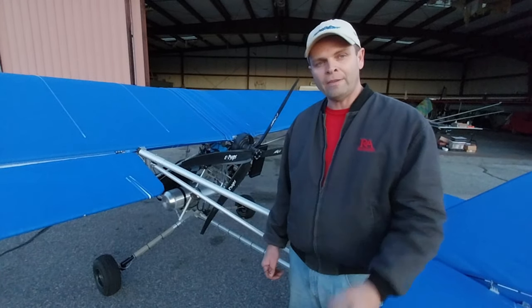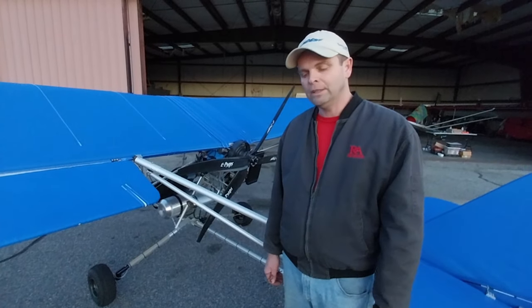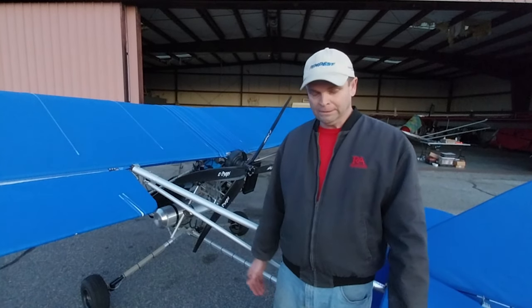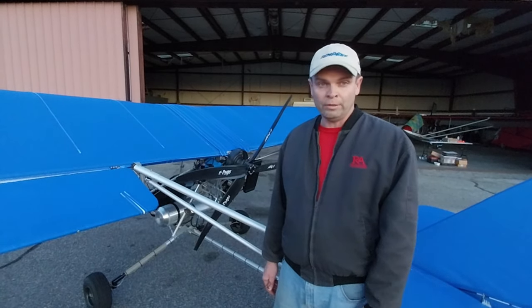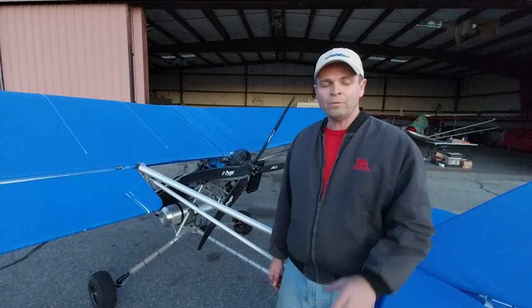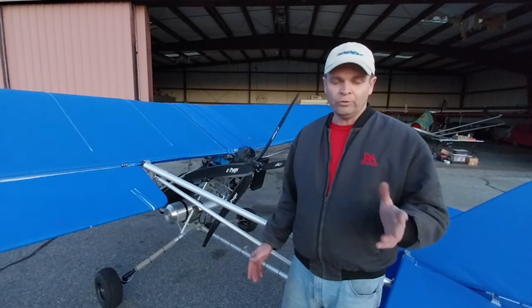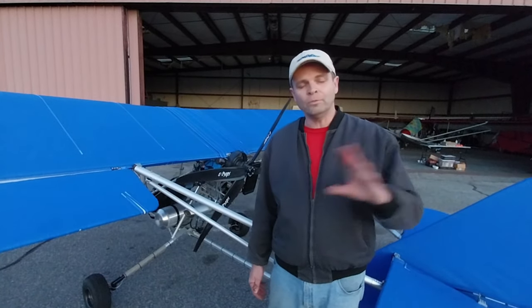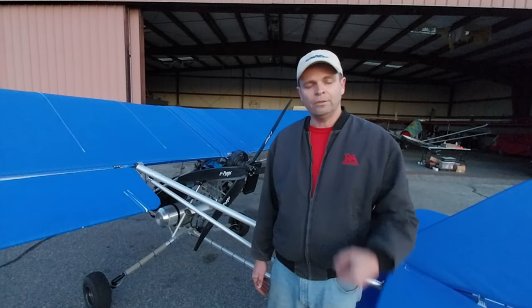I was a little worried it would have the power — it does. It reminded me of flying an Aerolite with the MZ-201 or the Rotax 447, very similar. I didn't have enough time — we ran short on daylight — so I didn't get to fly the pattern, but I did a few passes down the runway. It ran strong.